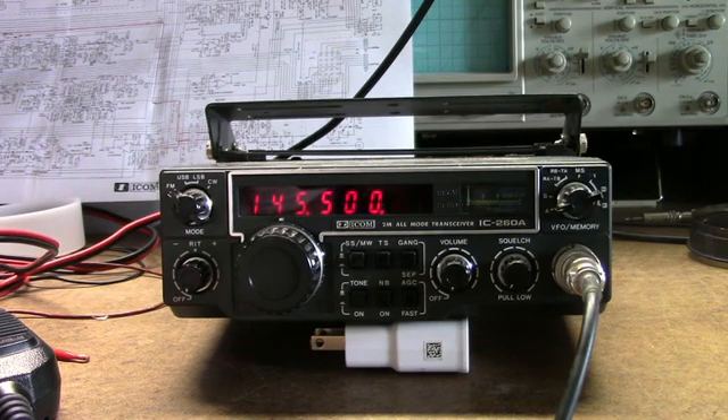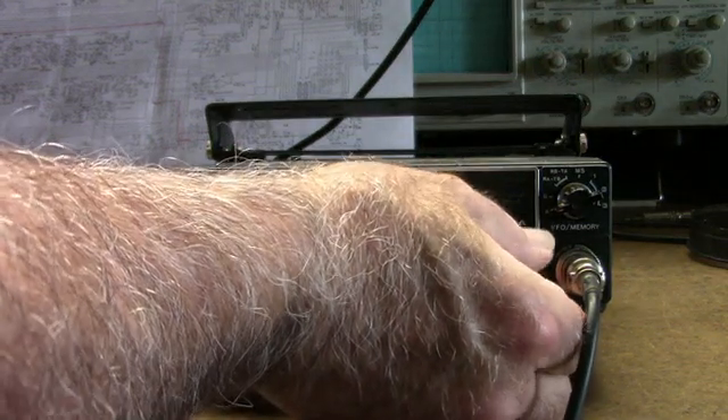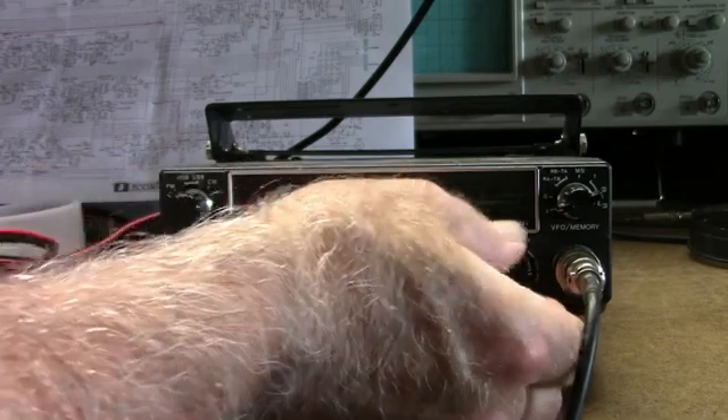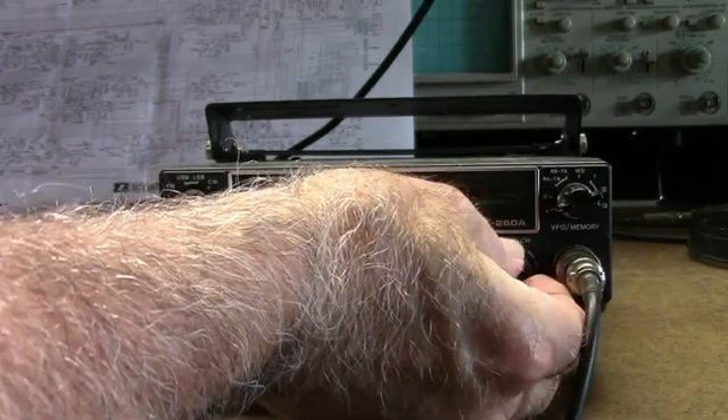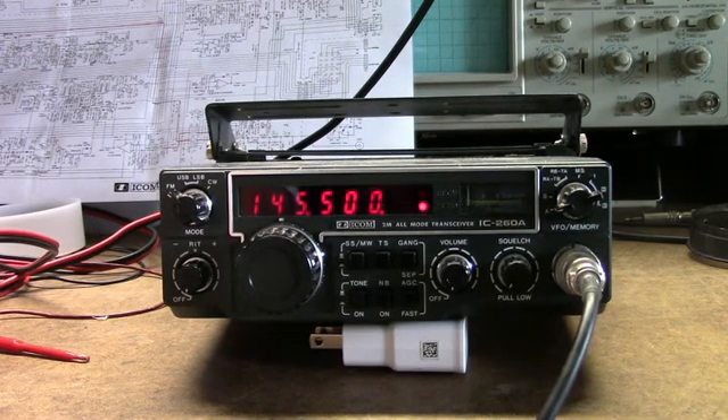This one has some problems. The receive isn't working. I can open the squelch but I get nothing — there's nothing on the meter. When I hit transmit, the transmit light comes on, but I'm not getting any output.